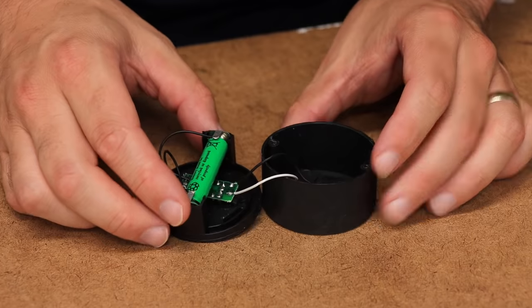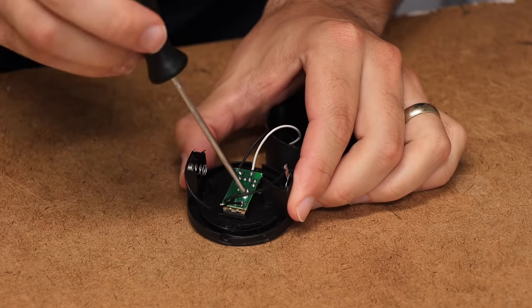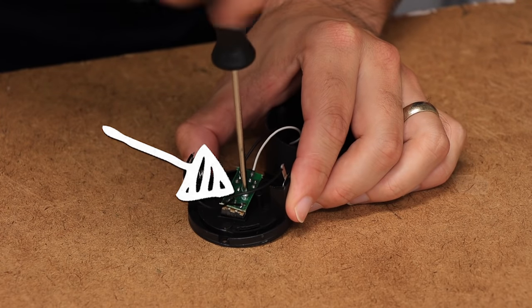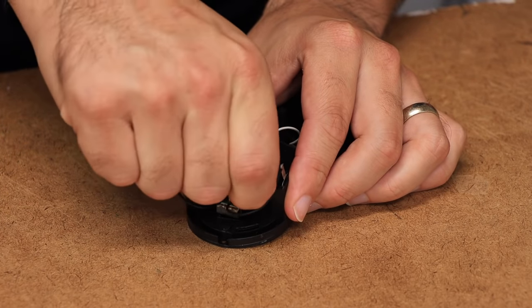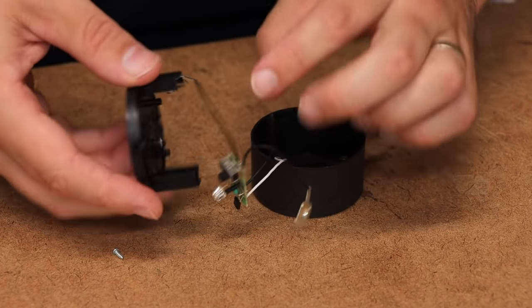The parts inside this thing are pretty simple, which is why it's so easy to modify. There's a single screw right here on the circuit board and we want to take that off. Once that screw is out, you can push the LED from the other side.